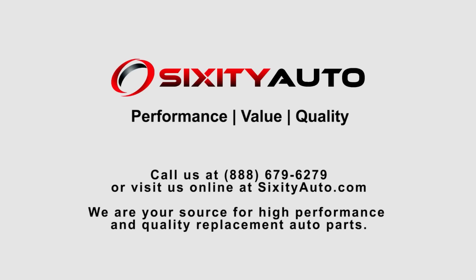Thank you for watching. This video was brought to you by Sixity Auto, your source for high performance and quality replacement auto parts. For additional information, please visit us at SixityAuto.com.